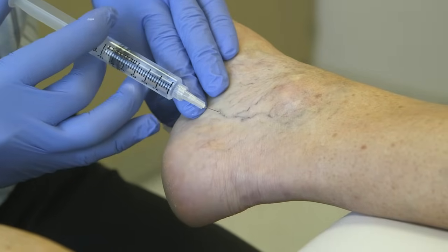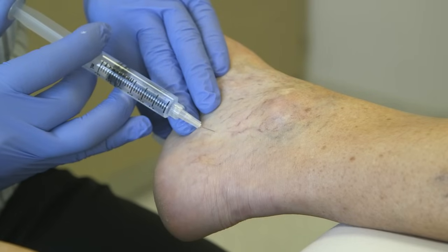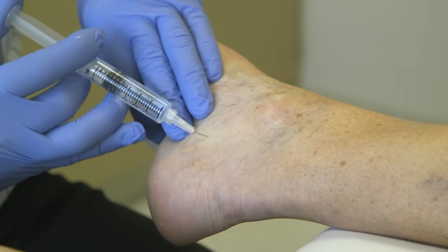So a little poke here — try not to jump. We put that in that vein and you can see it just kind of fills right out and goes away. So as we do that, that kind of gets that whole group right there.